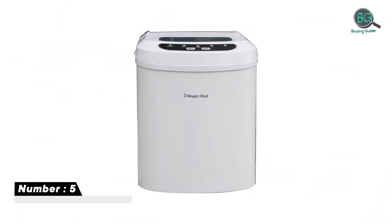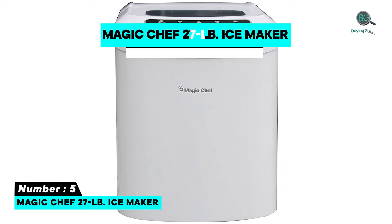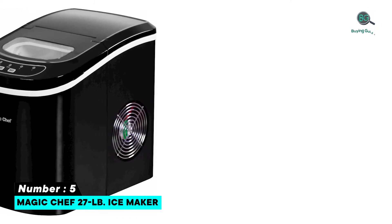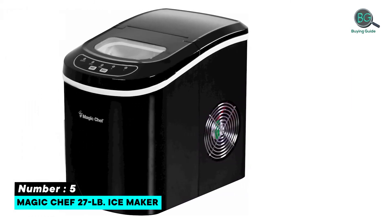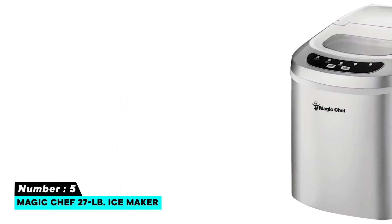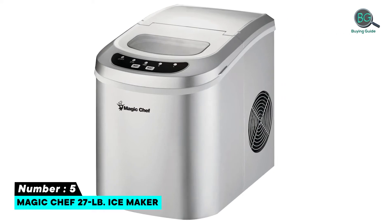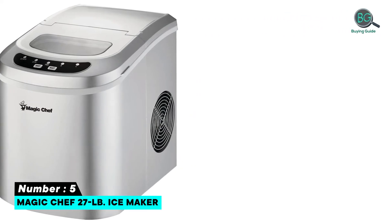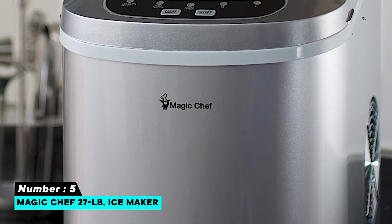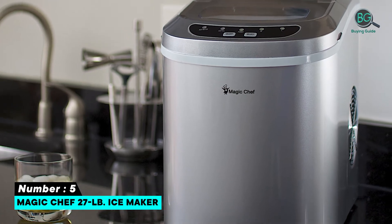Number five: Magic Chef 27-pound ice maker. Features: makes nine cubes per cycle, 27 pounds of ice in 24 hours, easy maintenance, two sizes of ice cubes, and makes ice in as little as seven minutes. Also includes an exterior drain and see-through window. Specifications: brand Magic Chef, weight 17.8 pounds, material type plastic.